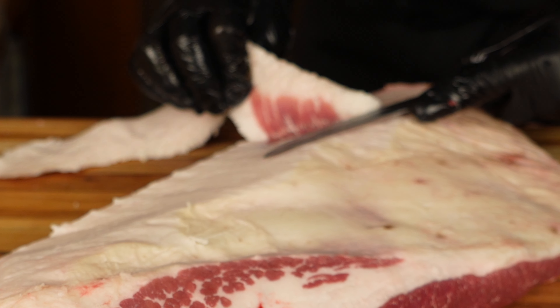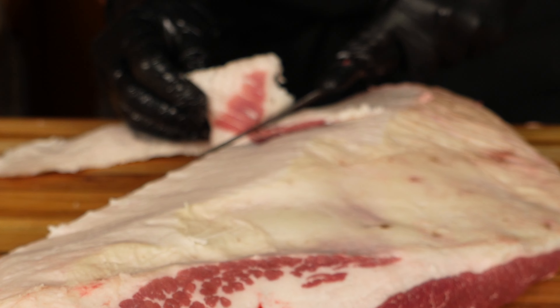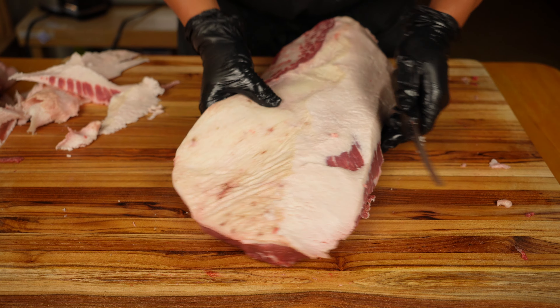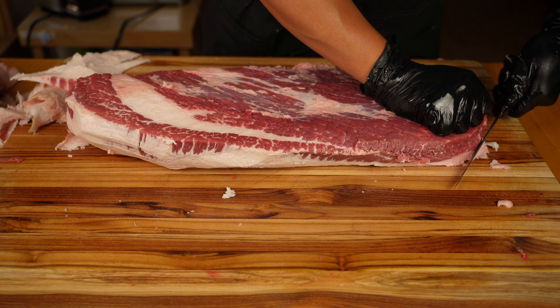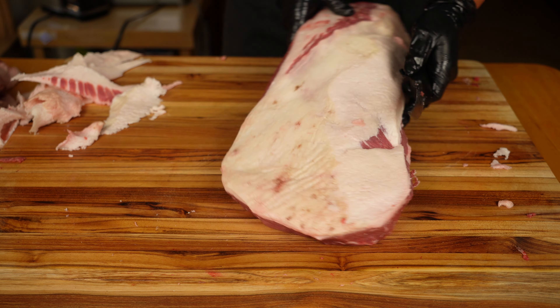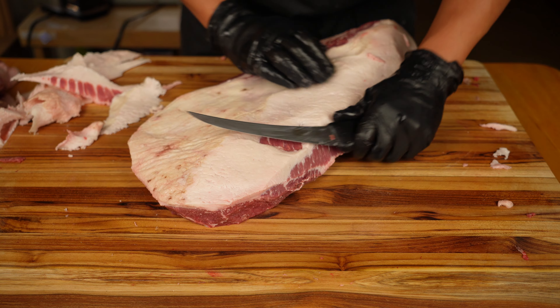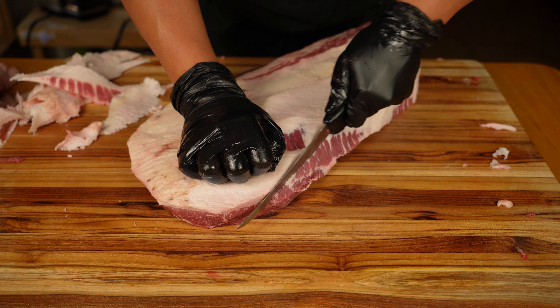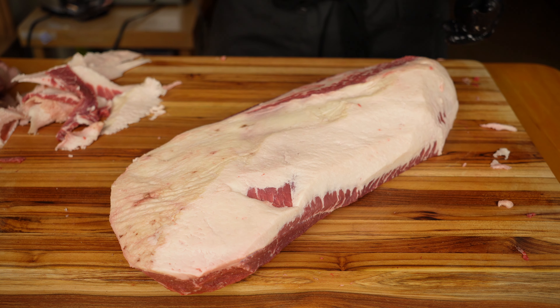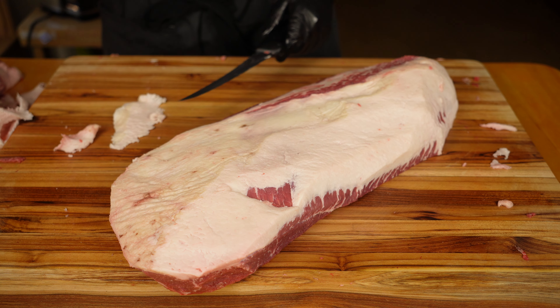Oh no — I just scalped the heck out of that brisket right there, especially on the lean. Not the best place for that to happen, but it happened — what can you do? Other than that, the shape is pretty good. We got nice fat coverage all the way through. It just stings a little bit.